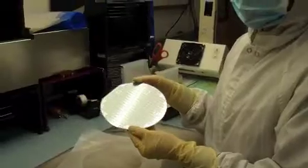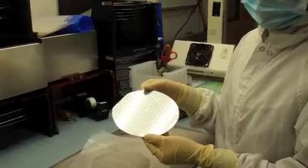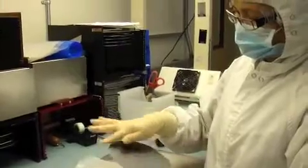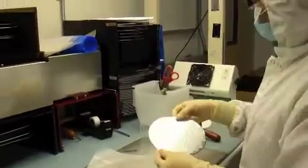Our final product is our taped wafer. The very last step is to check the back of the wafer to see if there are any particles or bubbles. Then you place the wafer back into the boat.